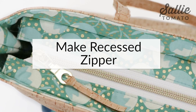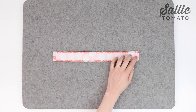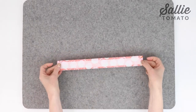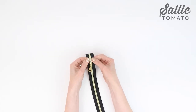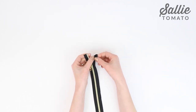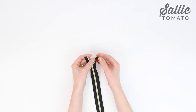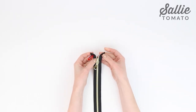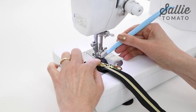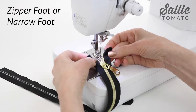Let's make the recessed zipper. Press each short edge of the four recessed zipper bands a half inch to the wrong side, then set those aside while we prepare the zipper. With wrong sides together, fold each top opening end of the zipper at a 90 degree angle and pin or clip to hold that angle. You may find it easier to keep the zipper closed to see that the zipper ends remain even. Now stitch along the outer edge of the zipper tape holding the tape ends in place. A zipper foot or narrow foot is really helpful for this step.